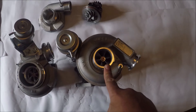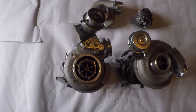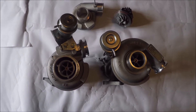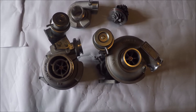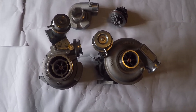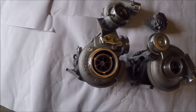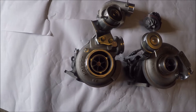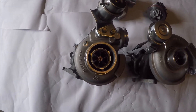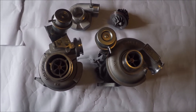This is a HE211W and this is a HE221W. They're some of the newest small frame Holsets you can get and in all honesty they're better than a similar Garrett like a GT2860RS. This thing spools faster, makes more boost, makes more power and is more efficient at high boost. Both of these turbos are proven efficient even at over 3 bar boost.